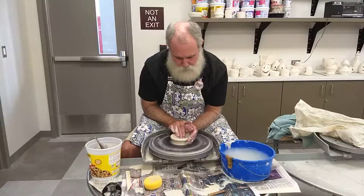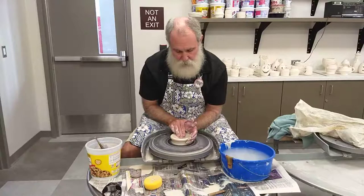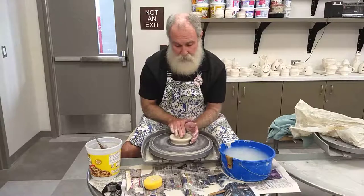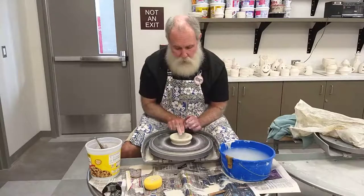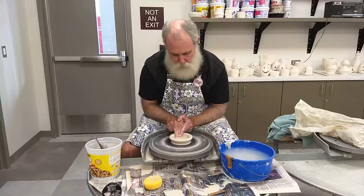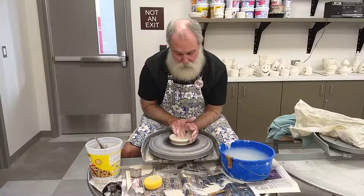Now we want to widen this little well. You can do this a couple of ways — you can take your fingers and just drag them straight back towards you. Make sure your clay is nice and moist and slippery so your fingers will slide and not dig in. Another way: turn these two fingers and put them in the center, then push out sideways. I've also seen people take their thumbs and push forward. Lots of different ways — it's up to you what you find most comfortable and gives you the most success.